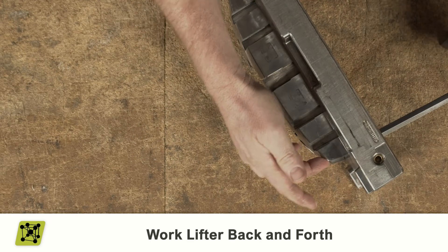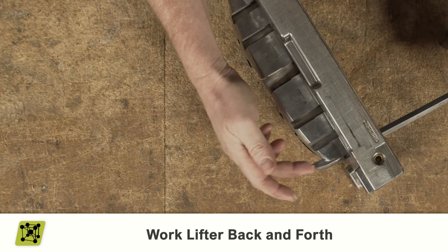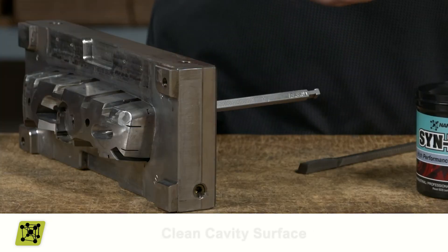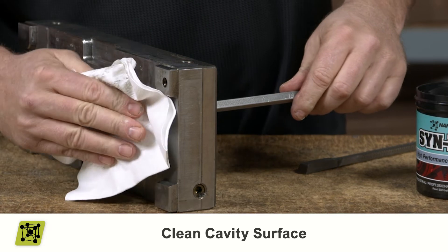Next, install the lifter into the pocket and work it back and forth to bring any excess grease to the front of the bearing. You'll need to wipe the excess grease off the cavity surface.